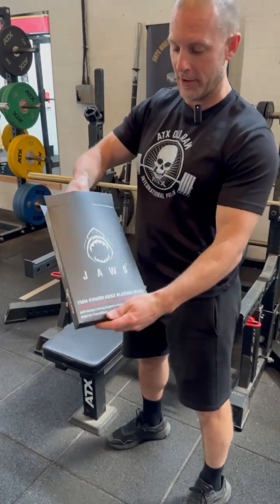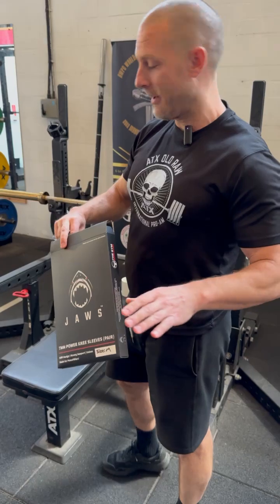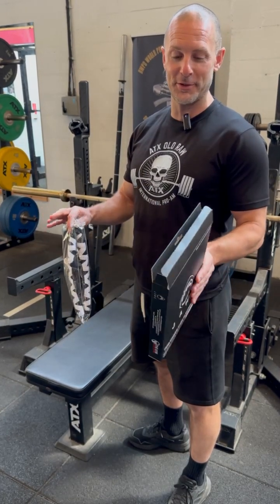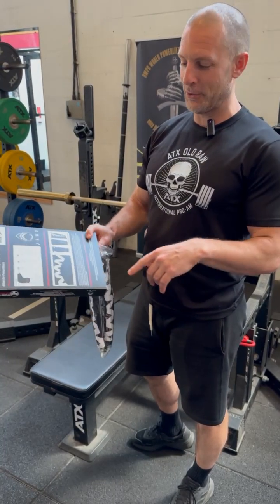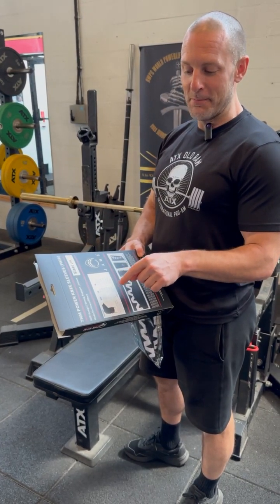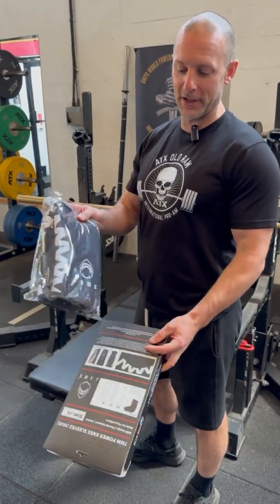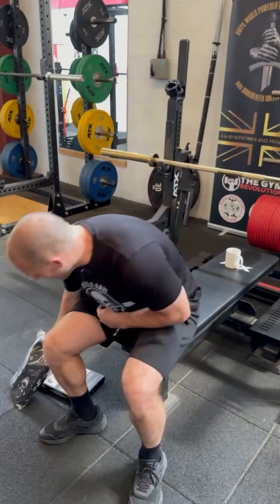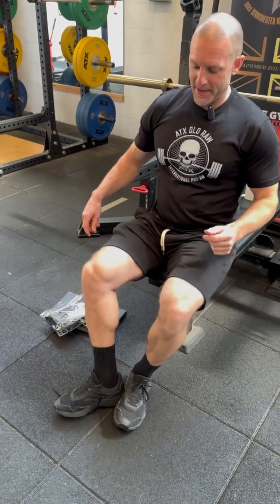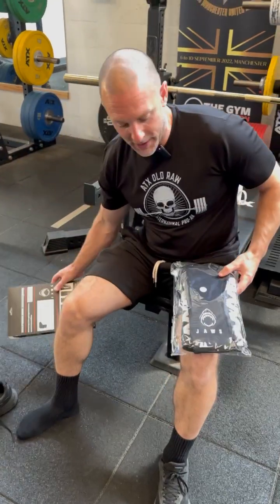Here they are — let's take them out of the box. I've been daring because I've gone for a medium. On the size guide, most companies that supply knee sleeves have a good size guide — they don't want you to return their sleeves, so it's sensible. Everyone in the gym who we've had trying these, we measured them up first and they've been spot on. For me, I'm borderline medium and large — a comfort fit would be a large, but if I'm going to compete, I'm going for a medium.